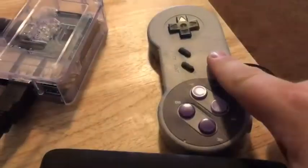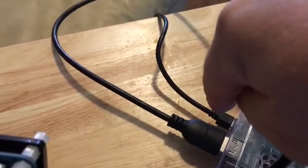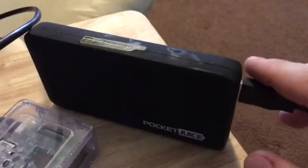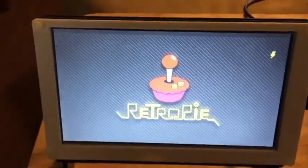Make sure your gamepad is plugged into the USB port. Finally, plug in your power port to your pocket juice and give it some power — and immediately it comes to life with RetroPi.